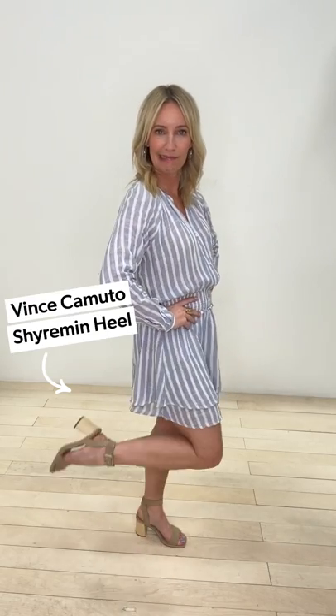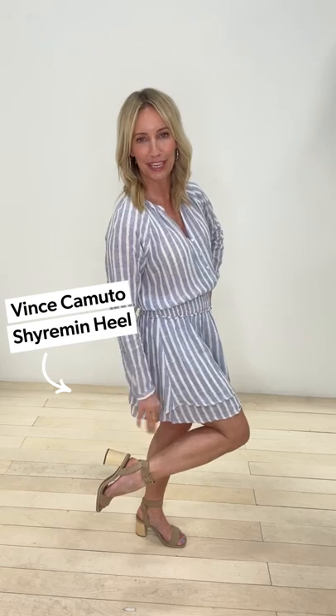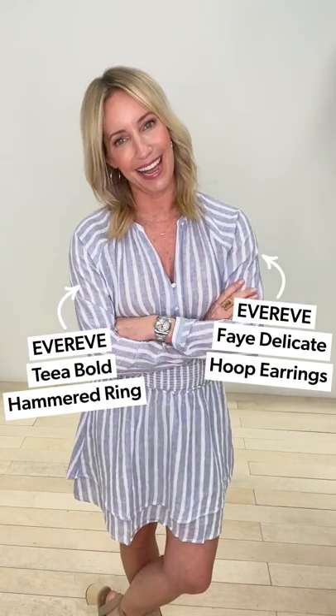I'm letting the waistband hit at my natural waist to give myself a little more shape and a little more leg. Grab yourself a neutral heel with a nice wrap around the ankle and a little bit of lift — so put together. Throw on a pair of gold hoops, a fun little statement gold ring, and I am out the door for wherever brunch may take me.